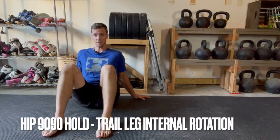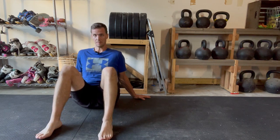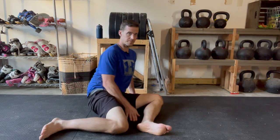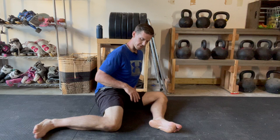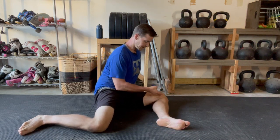Hip 90-90 position for the trail leg in internal rotation. To get into that position, simply start as you see me here. You're going to let both knees fall to the same direction. From there, you're looking for three 90-degree angles: the first is between the two thighs at the groin, and the second and third are at the front and back knees.